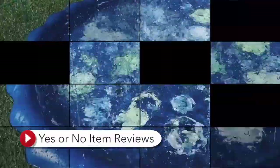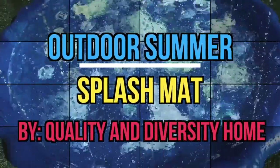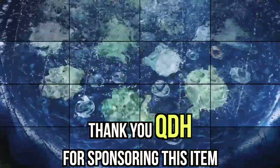Hey everyone! Welcome back to Yes or No Item Reviews. In this video, we're going to unbox, set up, and review the Outdoor Summer Splash Mat by Quality and Diversity Home. Thank you QDH for sponsoring this item to us — without you, this video would not be possible.